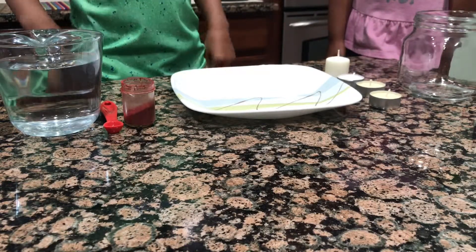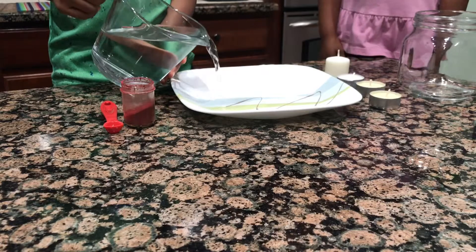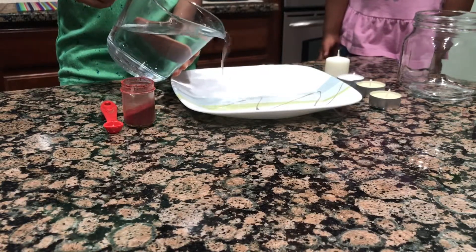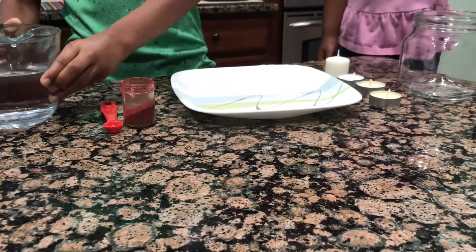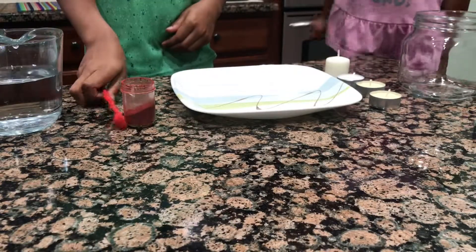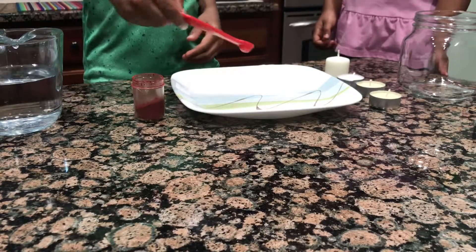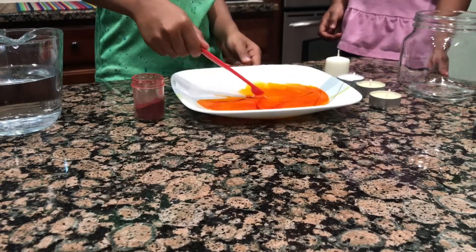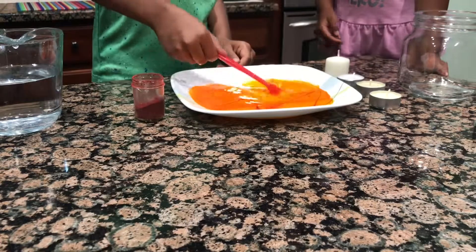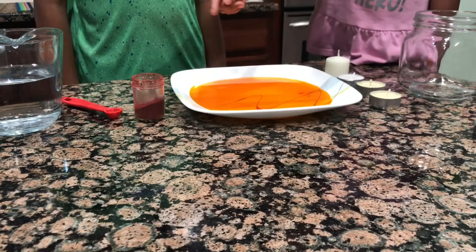Let's get started. First we're going to pour the water into the plate. Don't pour too much water. Add some food colour. We are using our food colour, but you can use any food colour you like.